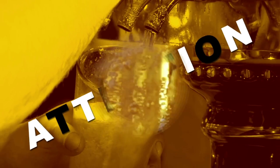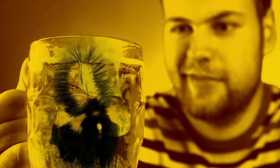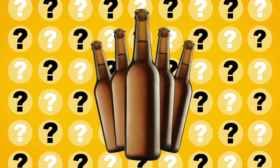Attention beer lovers, we're about to save you the trauma of losing any more brews to skunking. It's a miserable feeling when you've cracked open a cold one on a beautiful sunny day, only to take a sip and find out that it tastes and smells like a skunk's behind. So what the heck happened to your once delicious beer, and how can you stop that from happening again?